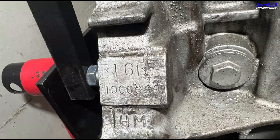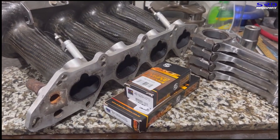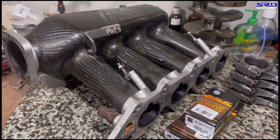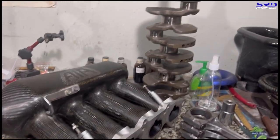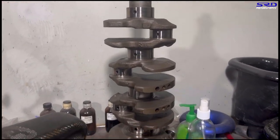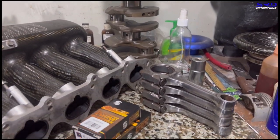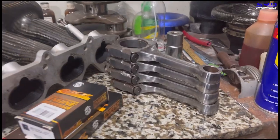Now let's go to the workbench. Here we have the ACL race bearings, the Air Induction Research carbon fiber intake manifold, and the ITR crank — because we're going to stroke this B16B to 1800cc. And of course the race-modded rods — we'll talk about that a little later.